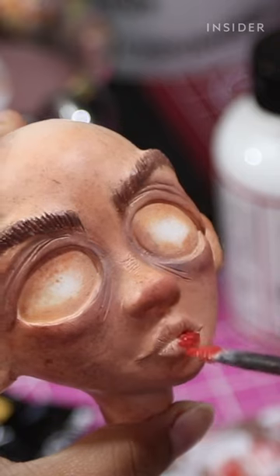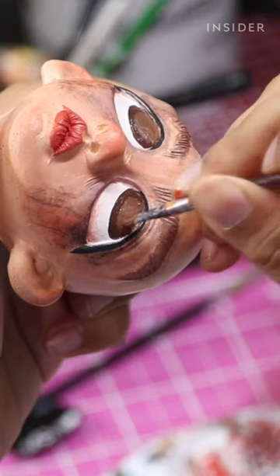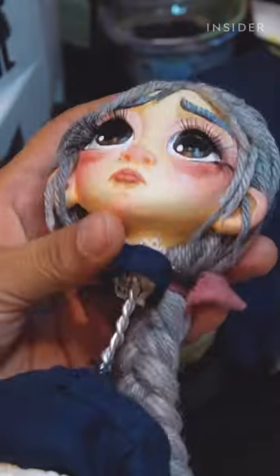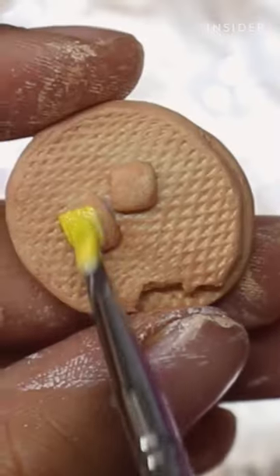I'm really adding some weathering to the creases in their ears and their eyes, and then I can move on with the hair. Then I will glue the head to the body and work on the hands and shoes and any accessories last.